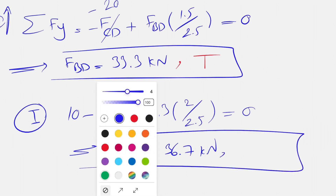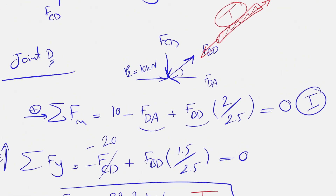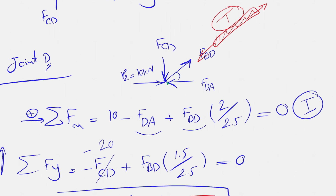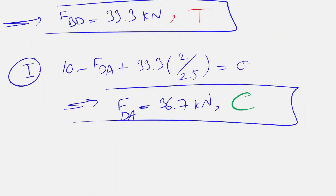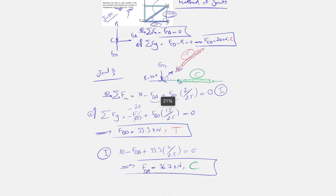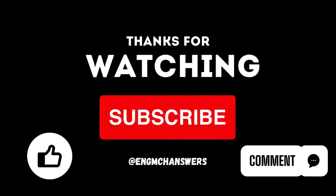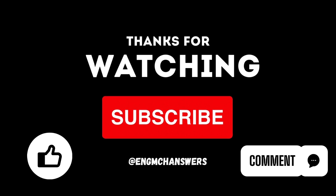Solving that equation gives FDA equal to 36.7 kilonewtons. We need to determine if member DA is in tension or compression. The force is acting toward the joint, so the member must push back in the opposite direction, meaning the member is in compression. That would be the final answer for this question.